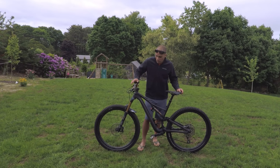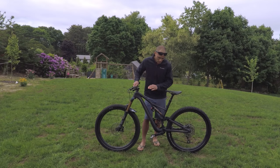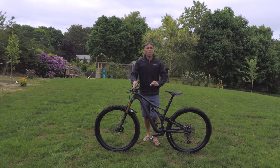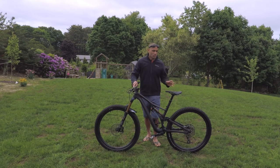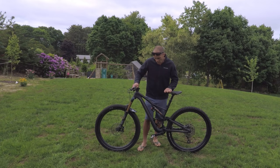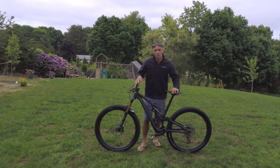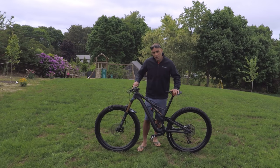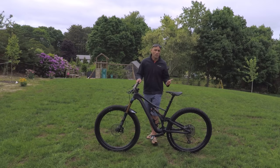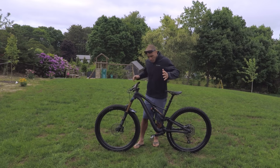It's got these gold accents from the Fox suspension and Renthal bars. I went with the size medium — I'm 5'10", 175 pounds, and the medium is a touch small while the large is a touch big. I decided to go with the medium to keep it more playful. The trails around my house on the South Shore are real tight and technical, so a smaller bike is easier to maneuver. If I was racing enduro or riding out west, I'd definitely go size large.